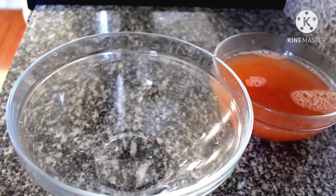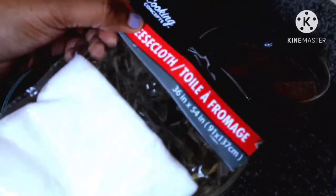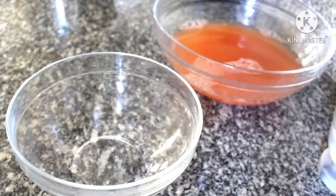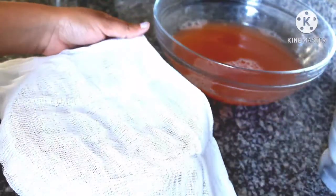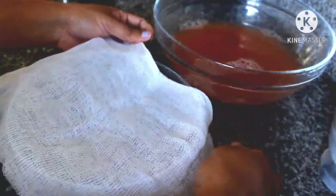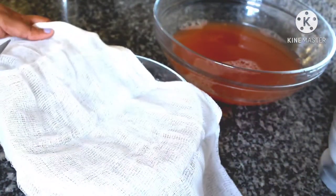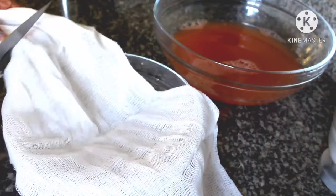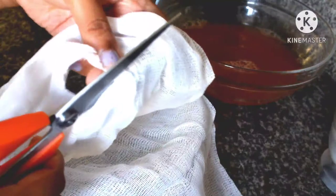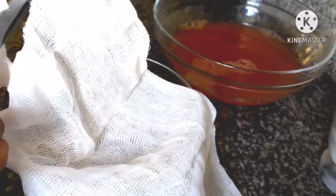Now we can see the juice. It has got a very bright color and now I am going to strain it a second time using a cheesecloth. If you are doing this alone, I recommend you use some clips to secure it, or you can tuck the lengthy side of the cheesecloth under the bowl so that it won't fall off, or make sure you have somebody around to ask for help.